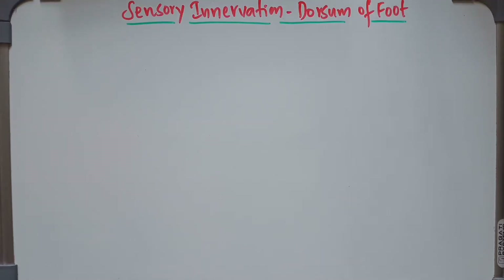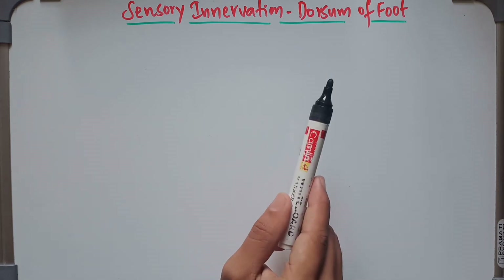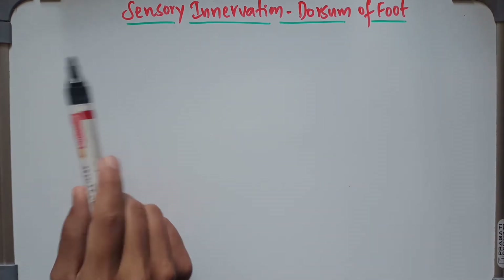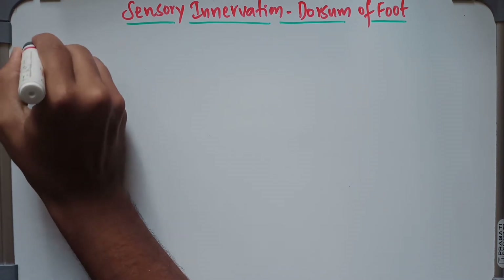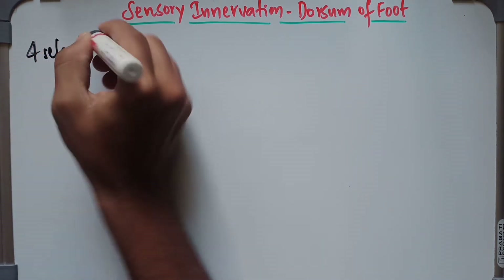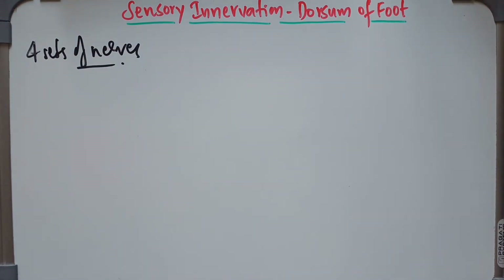Hey guys, welcome back. In this video, we are primarily going to discuss about the sensory innervation of the dorsum of the foot. When it actually comes to the sensory innervation, it is supplied by four sets of nerves. So what are the four different sets of nerves that supply the dorsum of the foot?